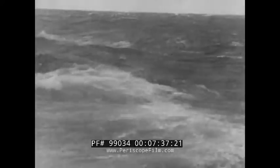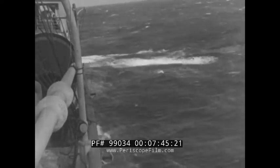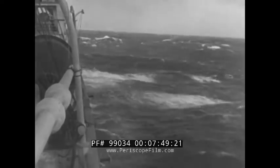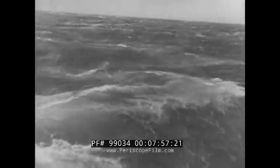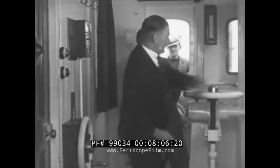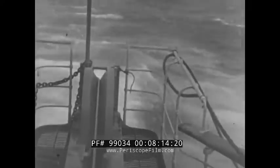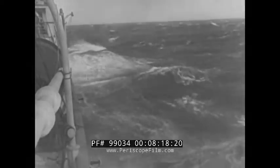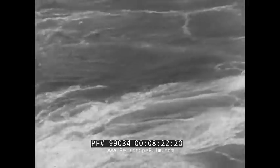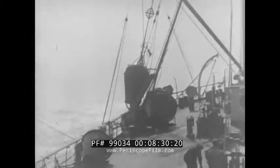Each giant wave puts a dangerous strain on the cable, which now hangs suspended between ship and ocean bed for over 20 miles. We'd like to cut the cable and buoy it, but the sea is too high. So on we go with all cable control apparatus ready for emergency.